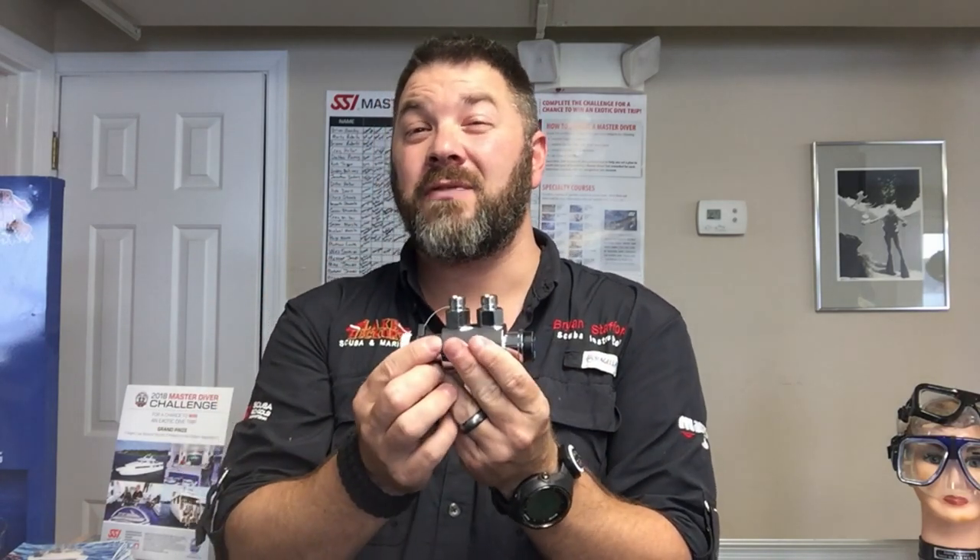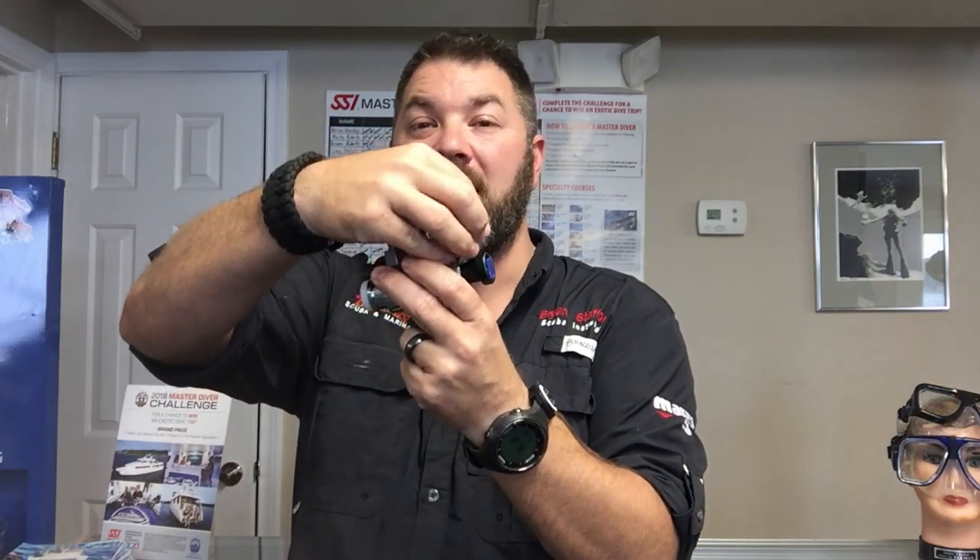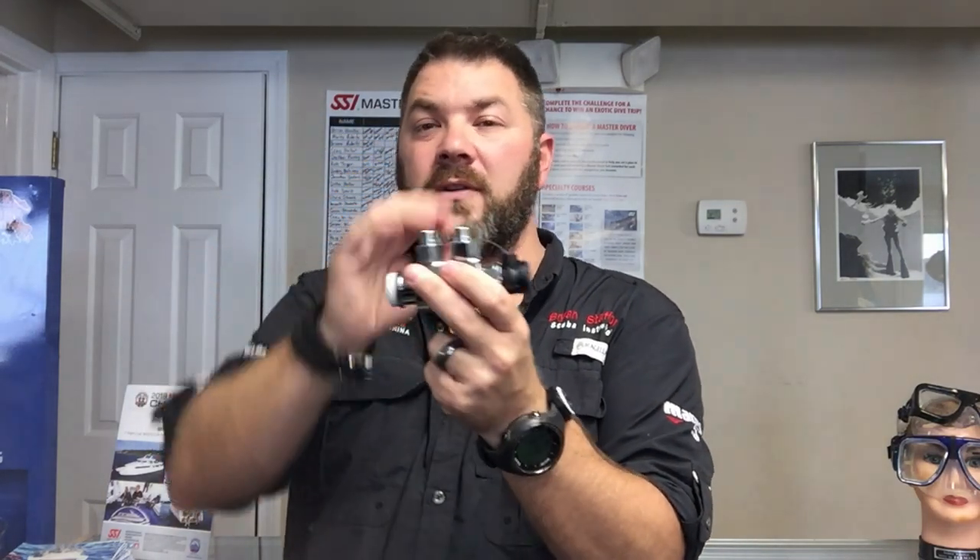This is really going to come into play if you're using your full face mask for sidemount diving and you need to switch cylinders to keep them balanced. You simply remove the little safety clip, switch over to the new gas supply, put the safety clip back into place, and now you're breathing off the alternate tank.